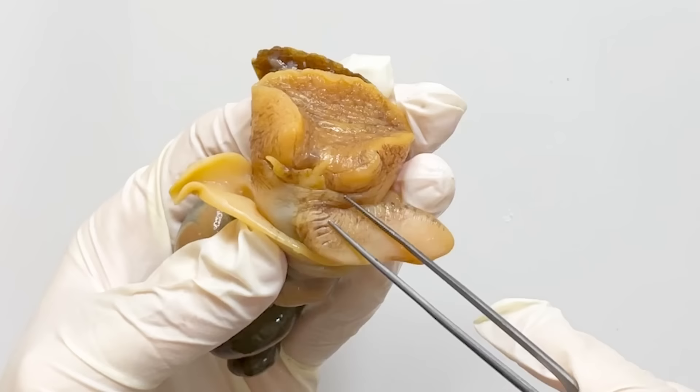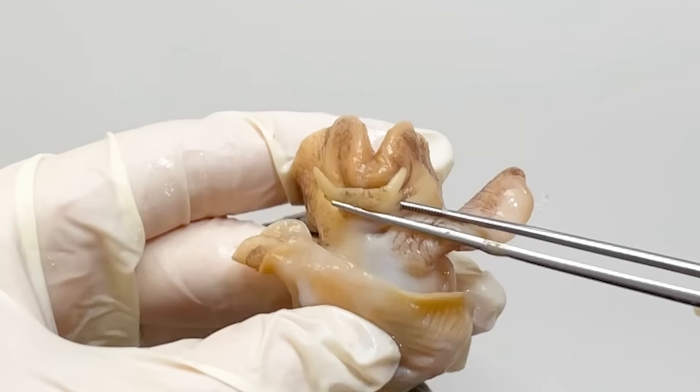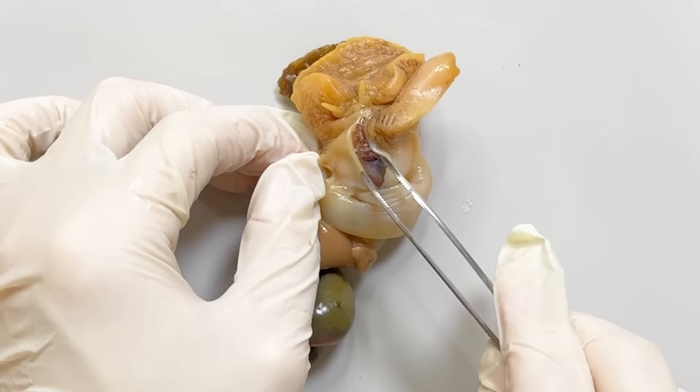On the opposite side of the operculum, you can find the whelk's facial features — its tentacles and eyes. When you flip the whelk's face, you can see a hole where a tube-like proboscis emerges and retracts. By cutting the back of the head, you can extract the tube-like proboscis.